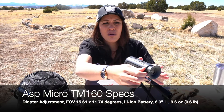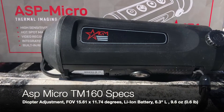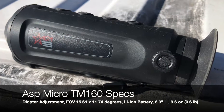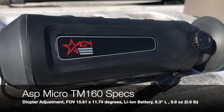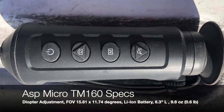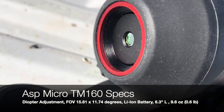Just be careful that your lid doesn't stick to the lens like mine did when I tried it with glasses. You also have a diopter knob on the side to correct for minor vision compensation. It has a field of view of 15.61 by 11.74 degrees, an internal rechargeable lithium-ion battery, is 6.3 inches long, weighs 9.6 ounces — 0.6 pounds — so really lightweight and compact. Mine was manufactured in September 2021, though I believe AGM started making these around 2019 or 2020.